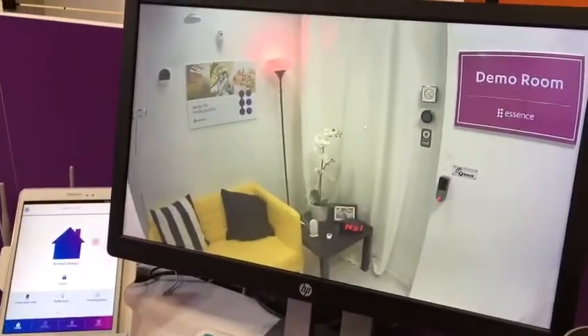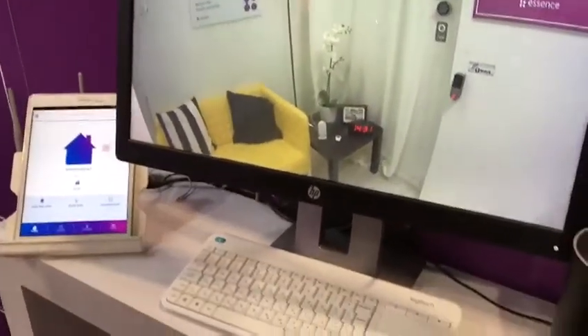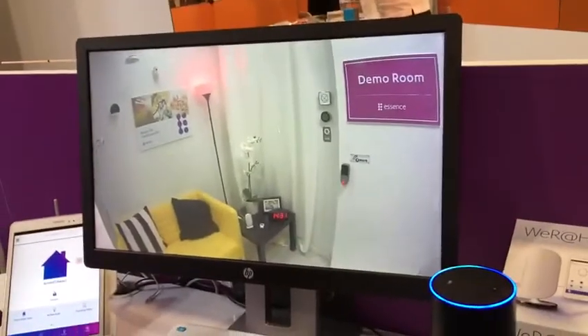Also, I can change the color. Alexa, trigger blue.